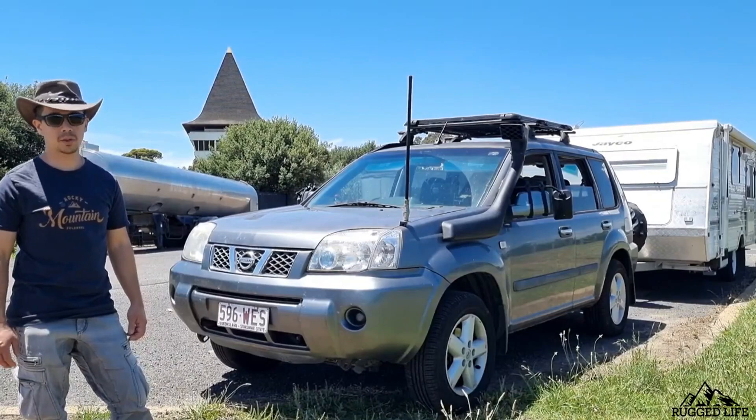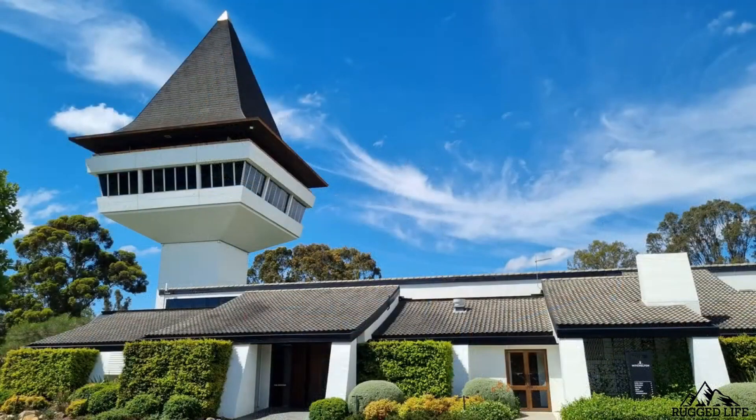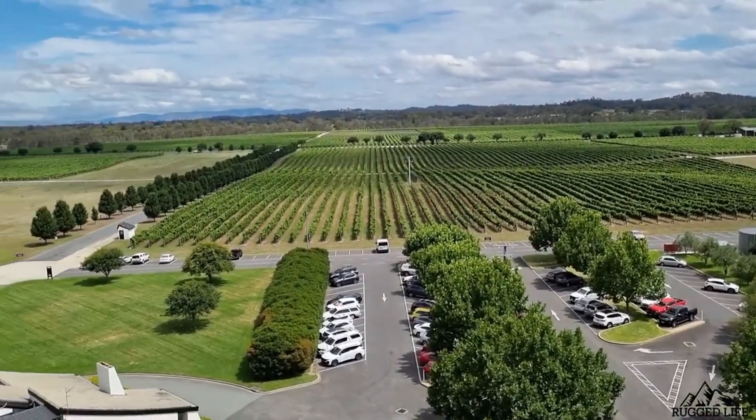We're in the middle of our 3,000 kilometer road trip. We're in Mitchelstown, Victoria, and today we're looking at the Ashton Tower and the vineyards around us. We've got a beautiful wine cafe and a gallery inside.